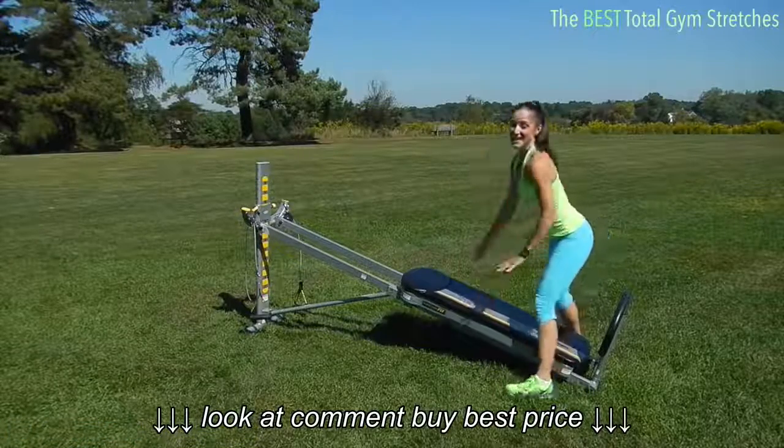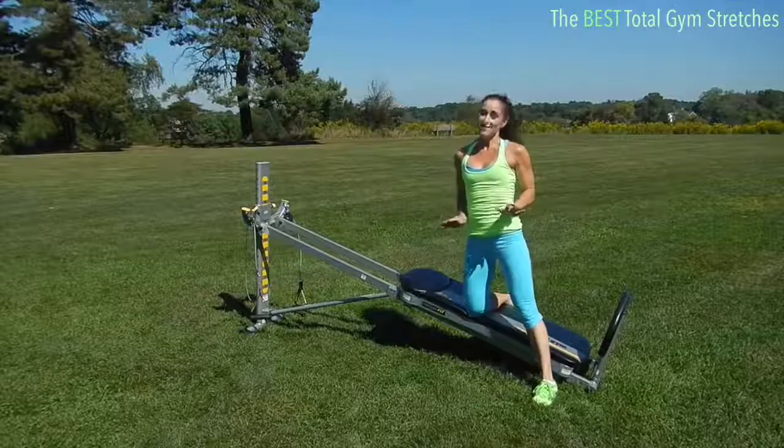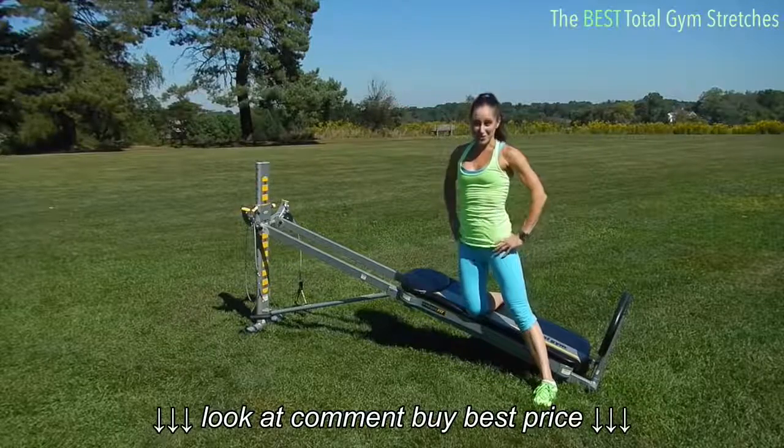And those are some stretches that I absolutely love and I think are some of the best that you can do using your Total Gym.